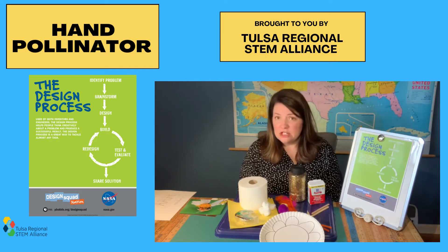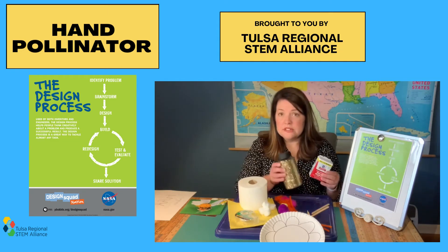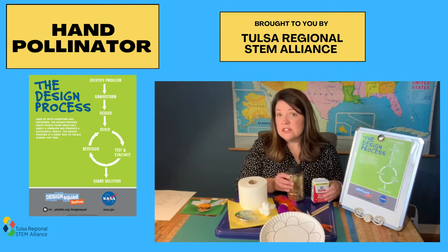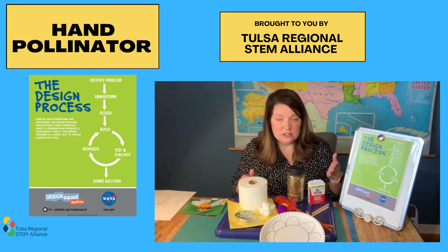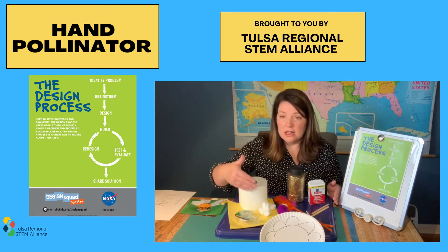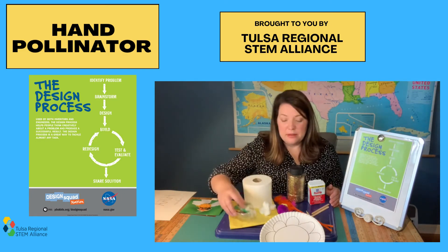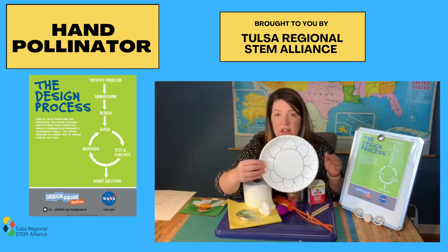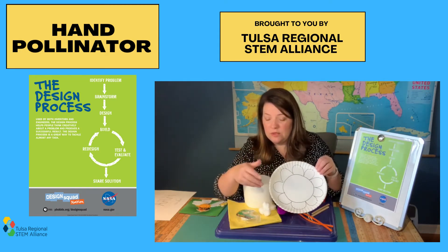Here are some of the supplies you might need today. I've got some pepper or some glitter to act as pollen, and then I've got a variety of building materials — some craft sticks and toothpicks, pipe cleaners, feathers, pom-poms, cotton balls, tissue paper, toilet paper, paper, tape, and a paper plate to act as your flower. I like a paper plate better because it tends to hold all the mess in one spot.